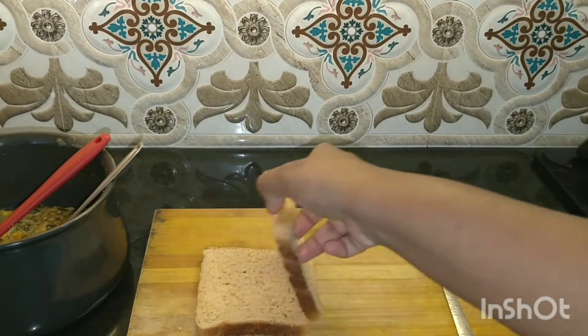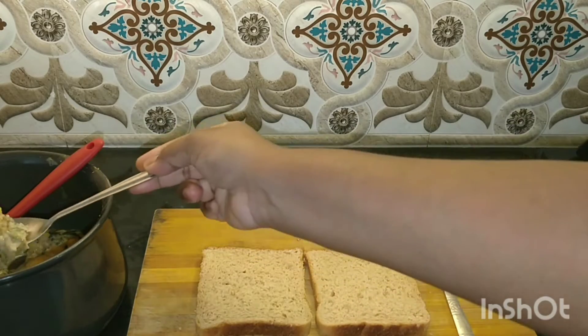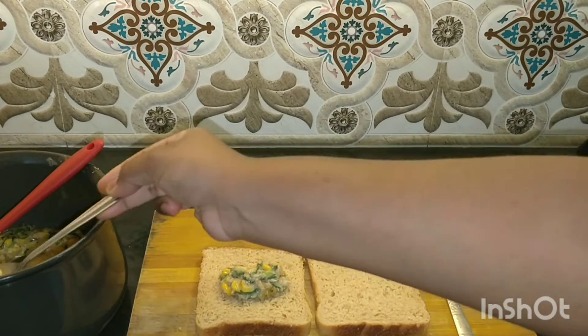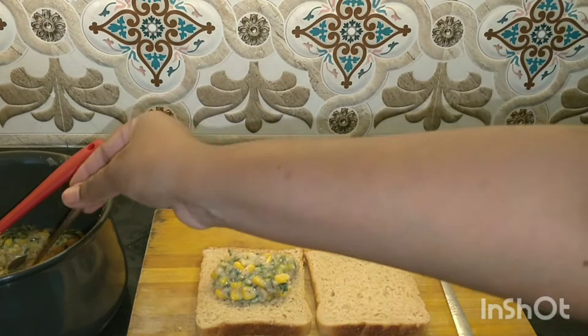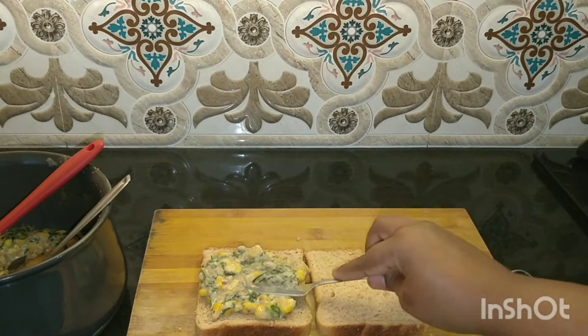Now let's start preparing the sandwiches. I have taken brown bread — you can also use white bread or multigrain bread. Take a spoonful of filling and spread it on your bread. I have not applied butter on the sides, but you can apply if you wish. Spread the filling well and close the sandwich.